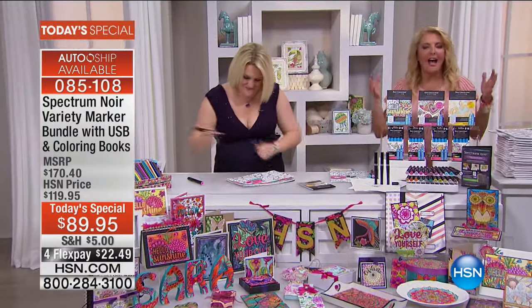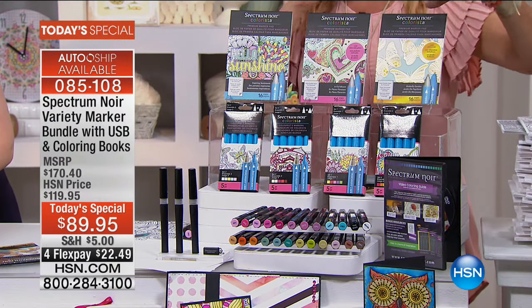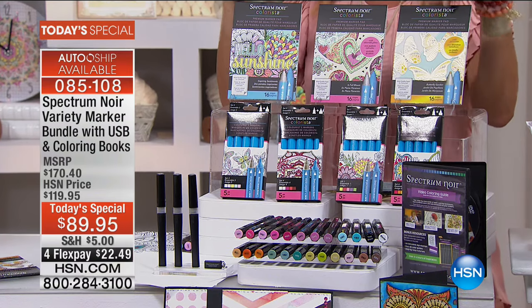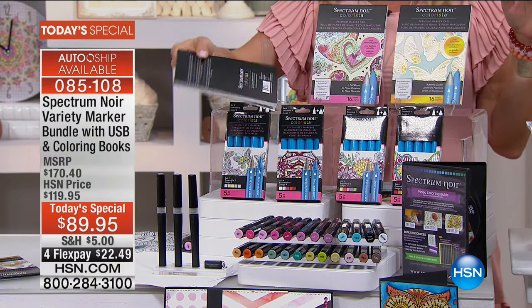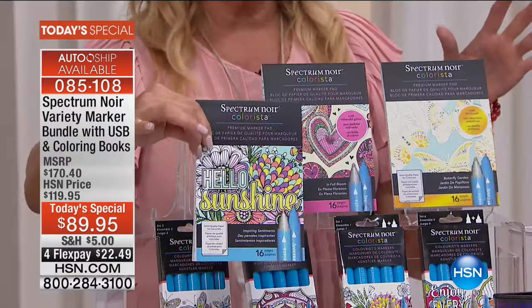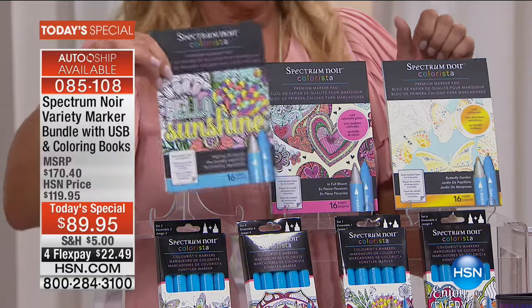Let me show you the kit, because it's absolutely spectacular. First off, you get three travel packs — each includes a total of 48 different images. You can be in car line or in the doctor's office. You keep busy, keep the kids busy, whatever you want to do. You also get glitter, foil, and wonderful little sayings.